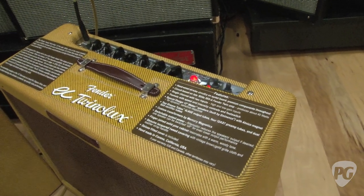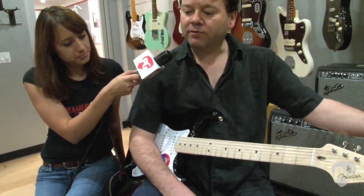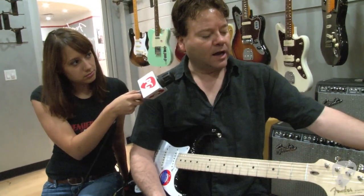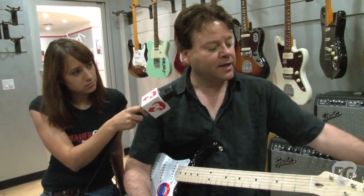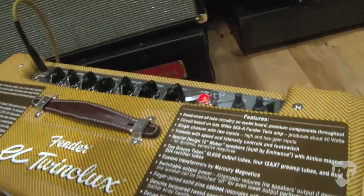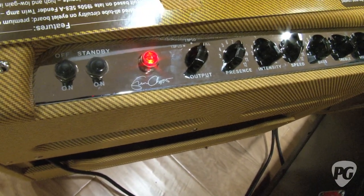The EC Twinolux has a very useful feature where we have not only a power attenuator but the ability to turn one speaker off. So I can have a full 40 watts with two 12 inch speakers, which is loud enough for just about any gig in the world. I can turn the power attenuation on where resistance is added to the speaker to bring down the level a little bit, and then I can also turn one speaker off. So if you're micing it and you know which speaker you're micing, this becomes a lower level studio amp — almost like having the volume level and performance of a Tweed Deluxe or a Tremolux in the studio.